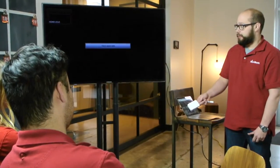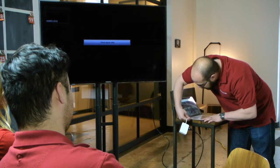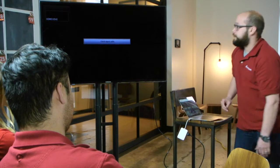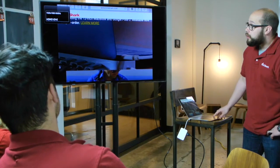There are times out in the real world where you have to connect to displays, monitors, or projectors, to a wired network, or to any number of USB devices, and you certainly don't want to carry around a full-size desktop dock.